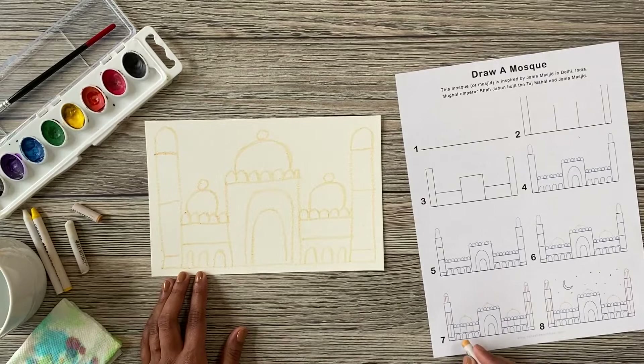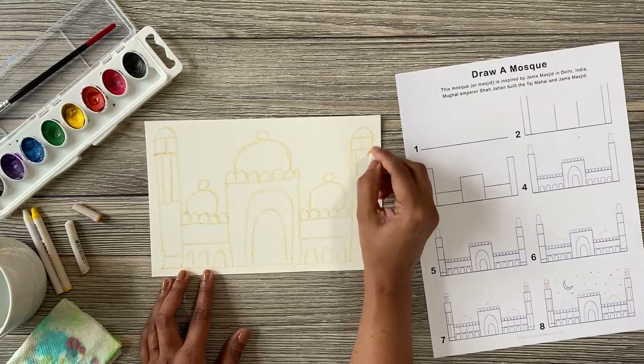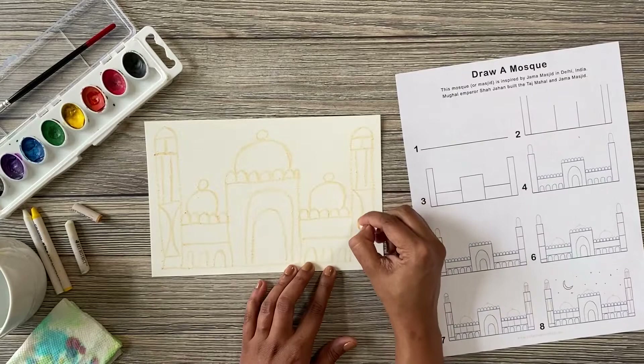Step seven: draw vertical lines to add more details to your mosque drawing. You can follow the guide or fill the mosque with other shapes like diamonds, hearts, or stars. I think I'm going to go for some half circles this time.